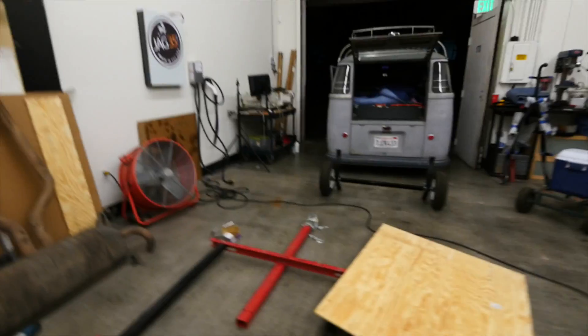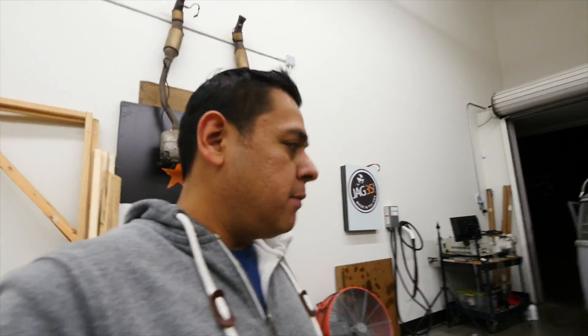Alright, it's coming along. Here's the trailer. It's taking longer than I thought, but I think from here on it's going to start moving quicker. Alright, let's keep going.